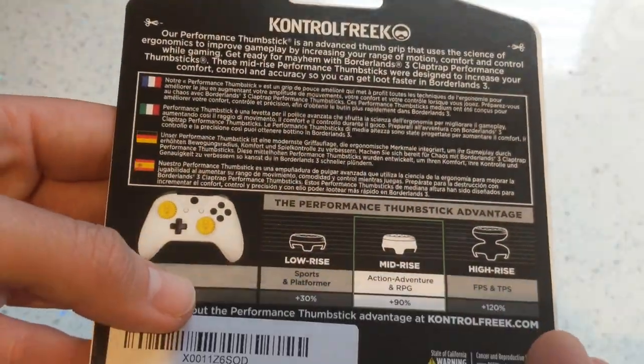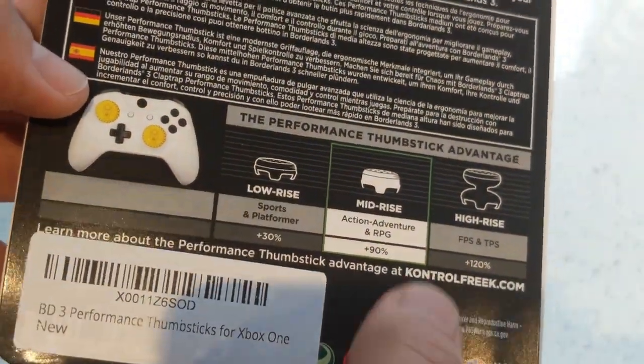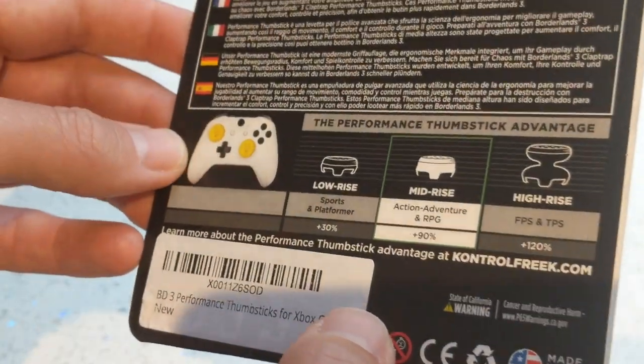On the back there's a bit of a blurb — it tells you that these are the mid-rise ones, which are probably the most comfortable if you ask me.